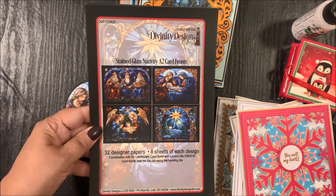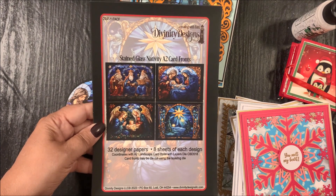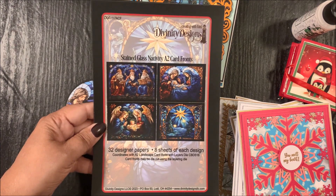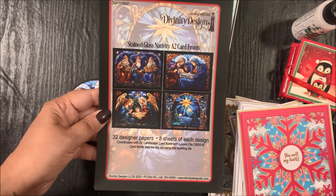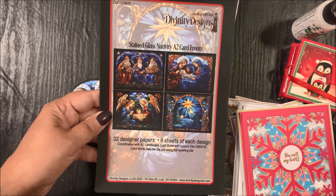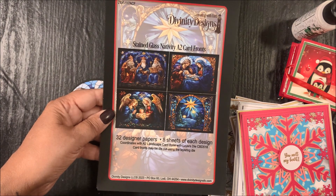Now let's take a look at our last product: the Stained Glass Nativity A2 Card Fronts. This coordinates with our A2 Landscape Card Base with Layer die set. This pre-printed paper pad contains 32 designer papers, eight sheets of each design. These pre-printed panels can be die cut using the layer die from the A2 Landscape Card Base with Layer die set.